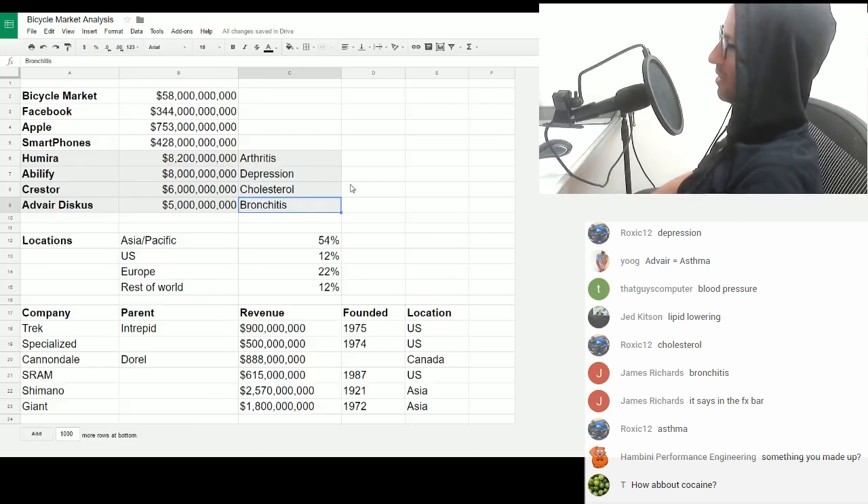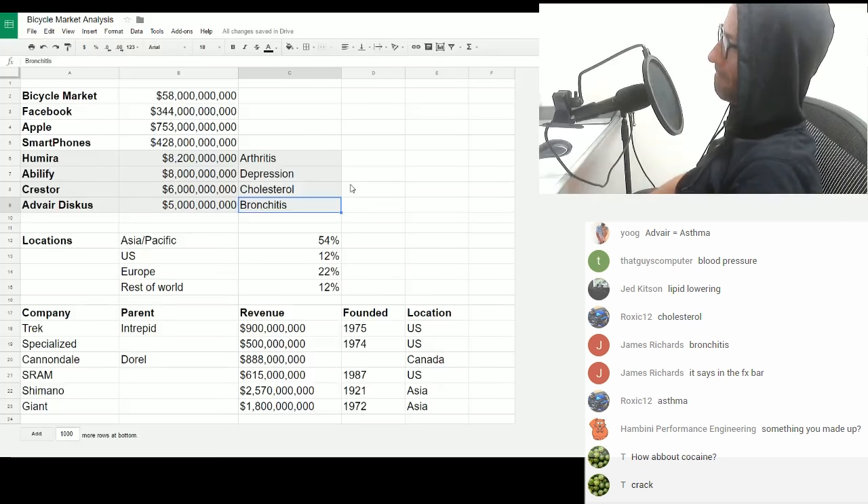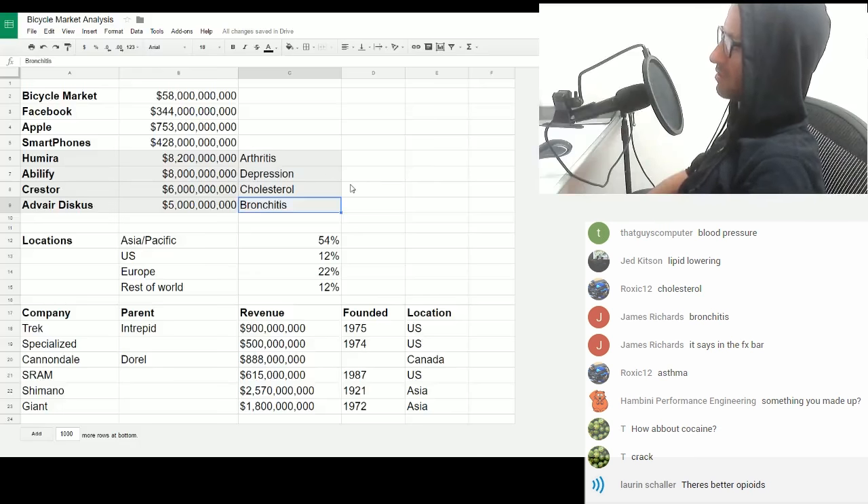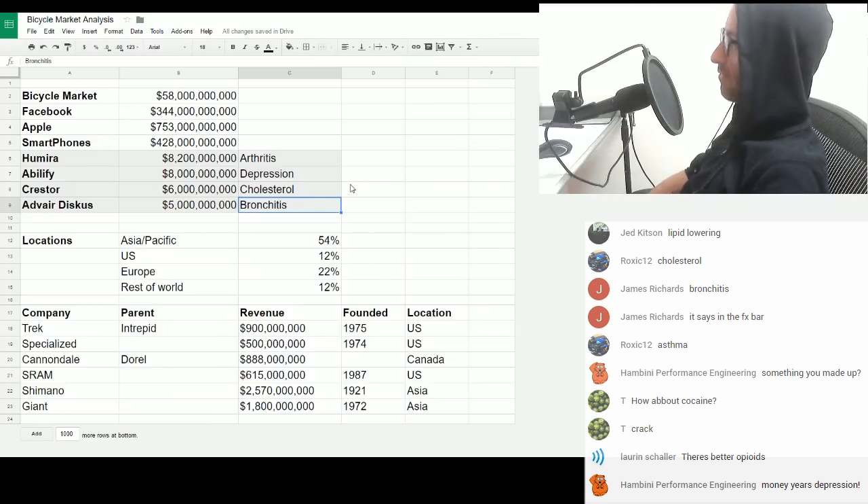Let's ignore arthritis for a second. Look at depression — people are spending eight billion US dollars on just one drug to treat depression. There are loads of different drugs to treat depression, so the entire depression industry would be close to a trillion, with drugs and other treatments.